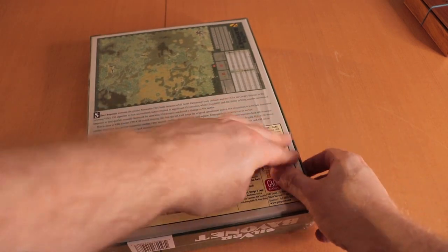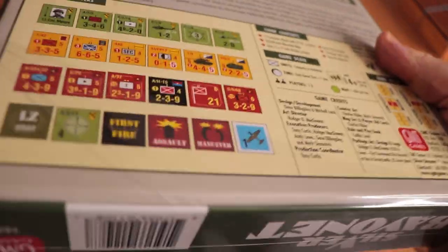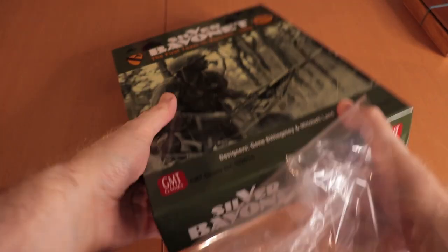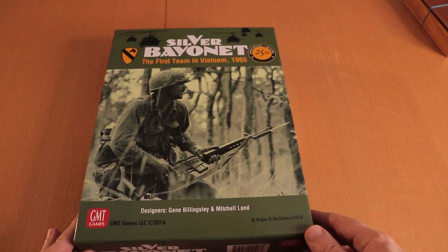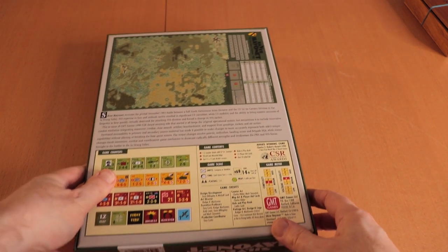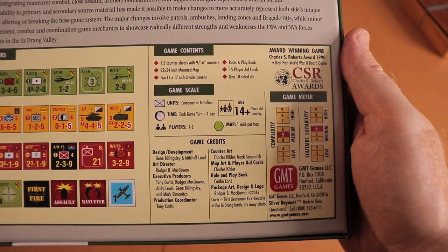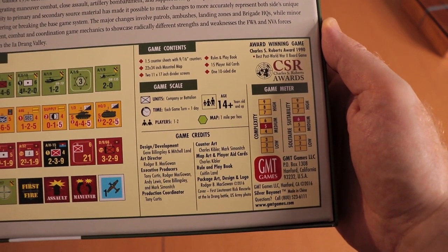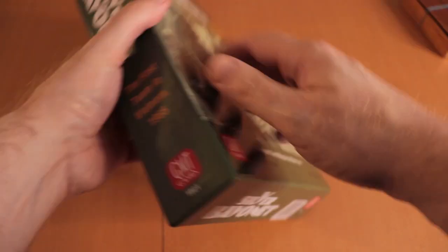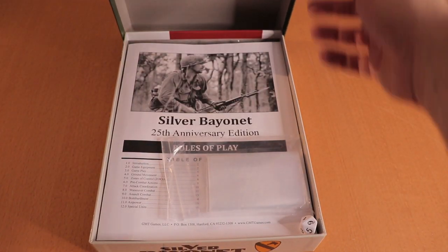Let's flip it over, pull off the shrink, and get a better look at the box. The front covers quite a nice picture — I really like this. It's got the same helicopter art on the cover as the Lake does. On the back you can see a sample of the counters, playtime, medium complexity, and what the map looks like.